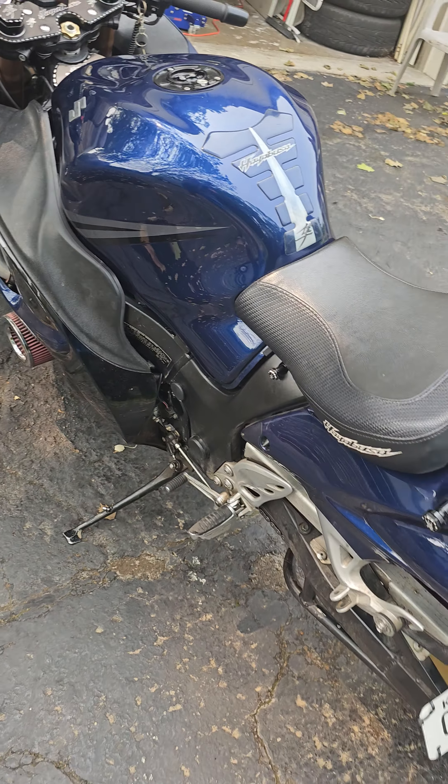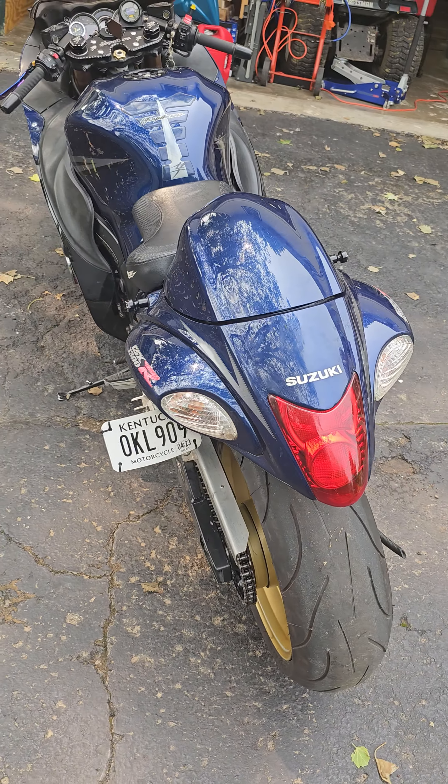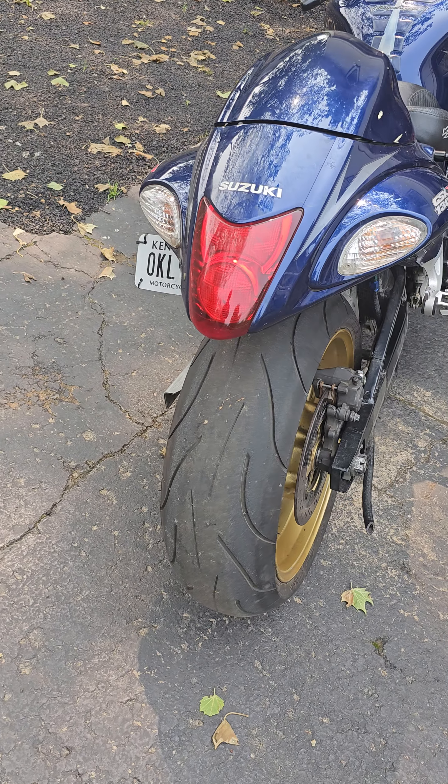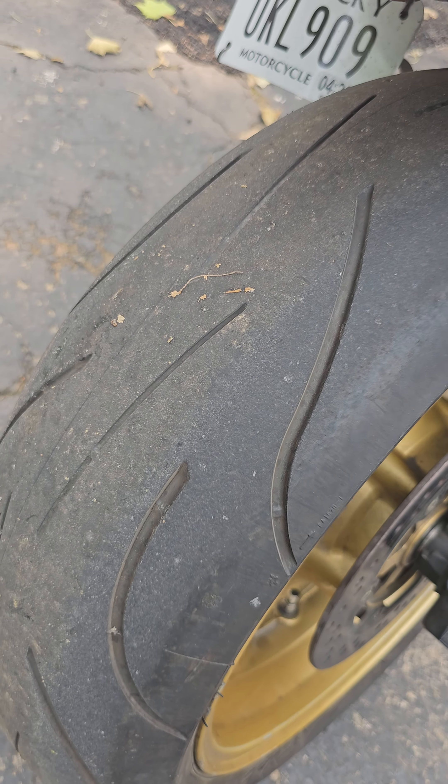...the sensor goes to your HeelTech QSC quick shifter, which has been configured and works perfectly fine. All the lighting on this works great. You will, as you can see from the tire, need to get a new tire. It's getting down to the wear bars.